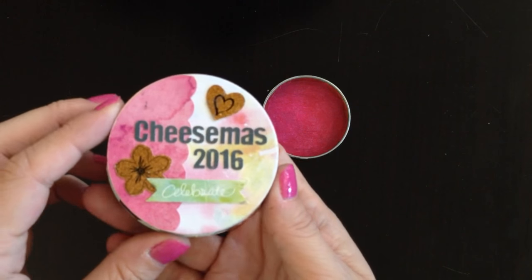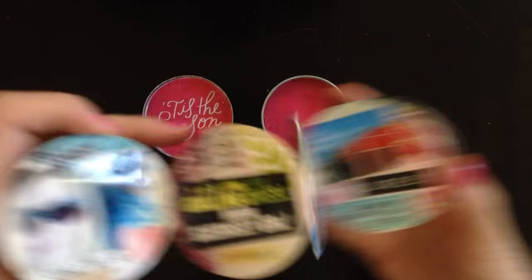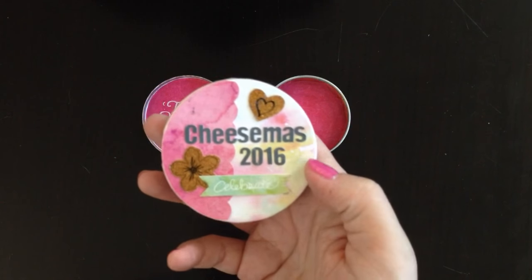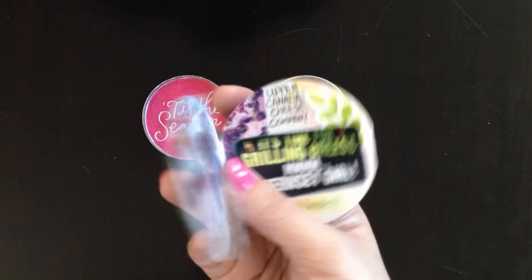The album is an accordion album, meaning you can open it page by page or pull the whole thing apart if you want. I'll go through it page by page. My cover — all the embellishments came from the kit, including this one which already had a nice watercolor look to it. I just added some alphas to the cover and that's all I had to do.